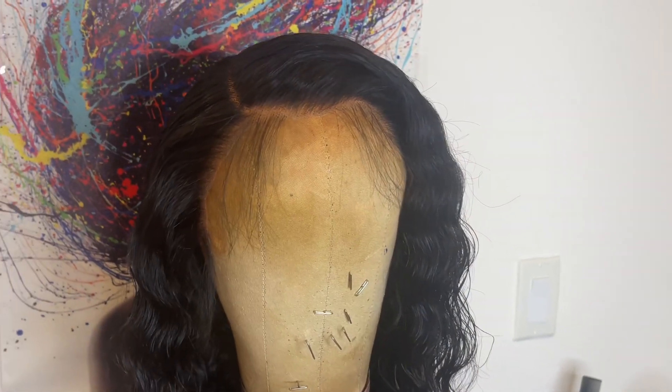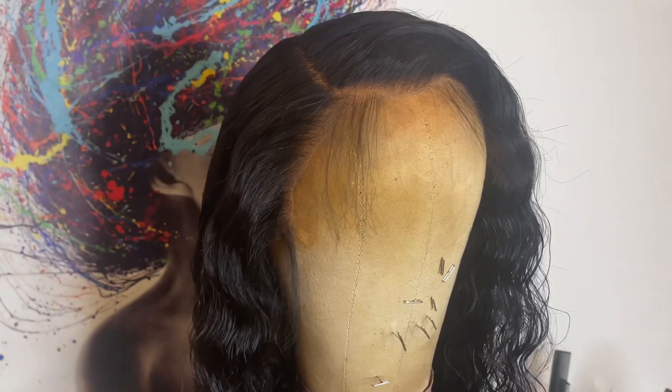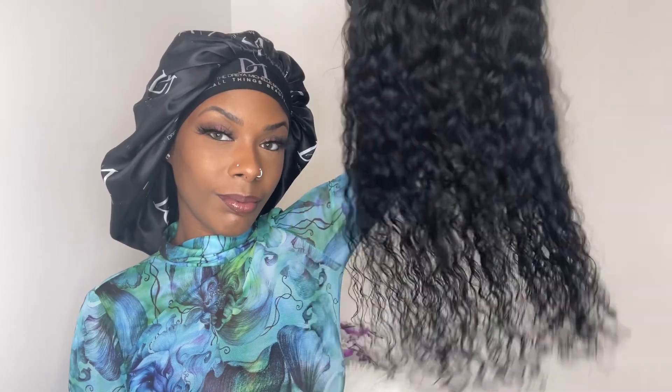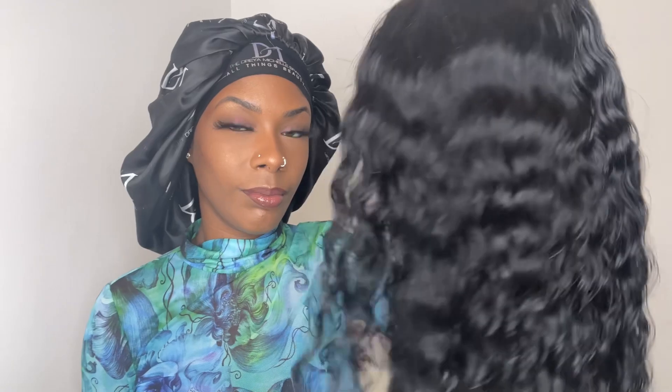After I cut off the extra lace, I decided I wanted some baby hairs, so I just took out some loops by the temple and by the ear tab to make a little sideburn baby hair. This is what the wig looks like the next day fully dried — the curls look so nice, I can't wait to put it on.